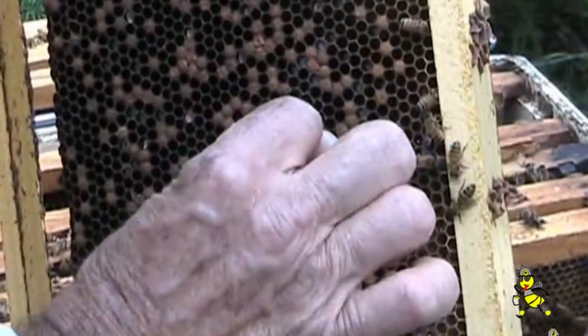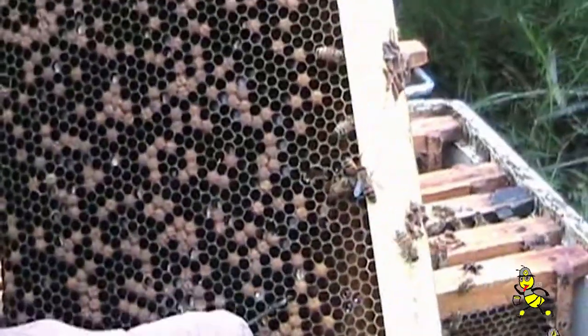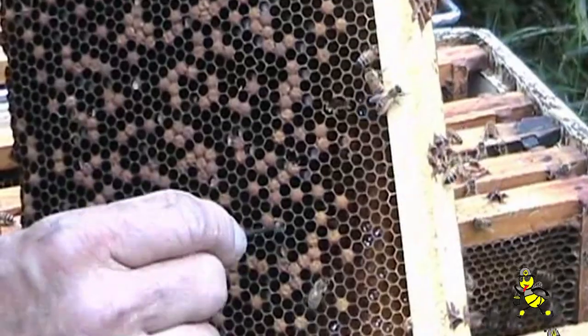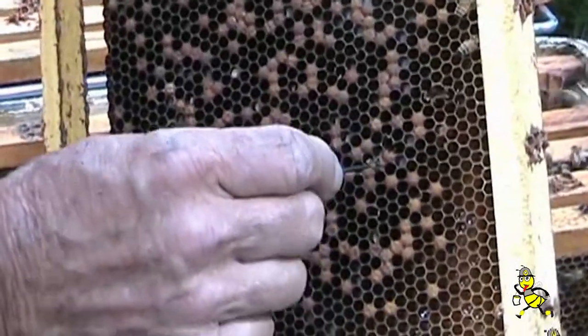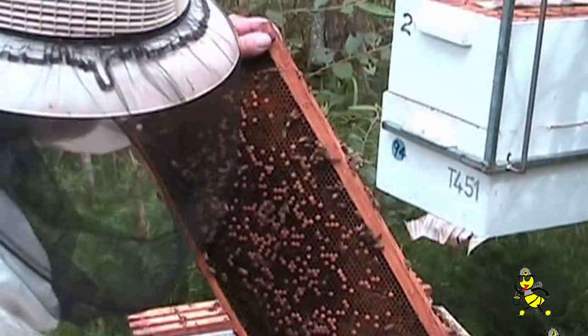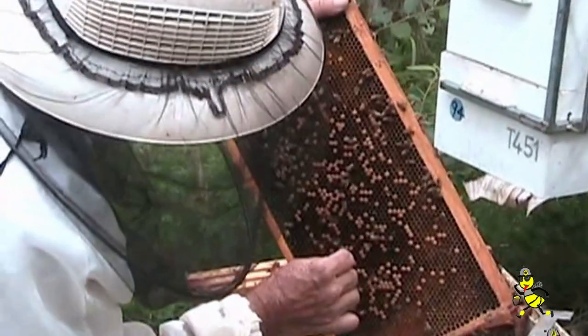If this hive was strong, I'd put these frames up in the honey super for them to clean out — they cleaned it out within a couple of days to put honey in. If it's in the brood chamber it'll just get left there until they gradually do it, or they could go backwards altogether. When bees come under stress — whether it is by reduced numbers or by wet weather — chalk brood can become a problem.